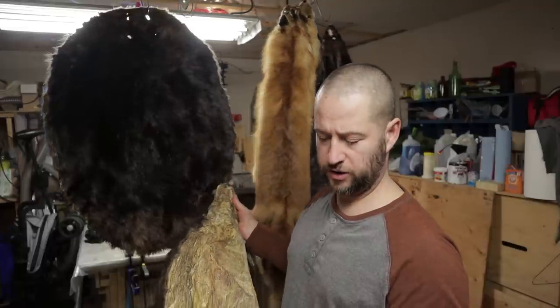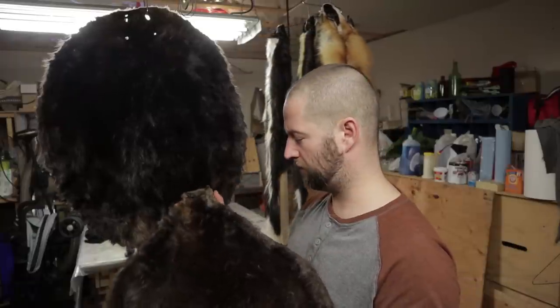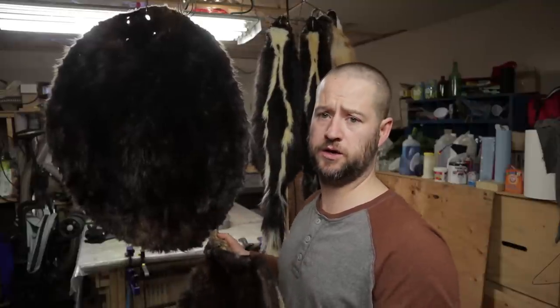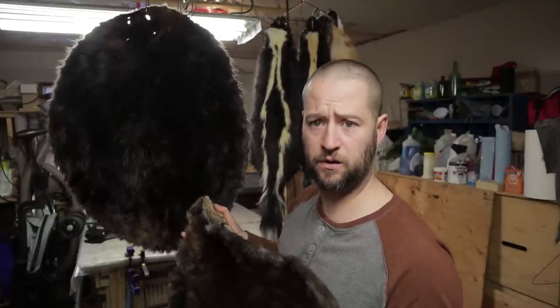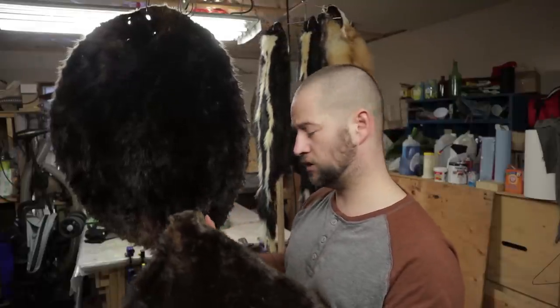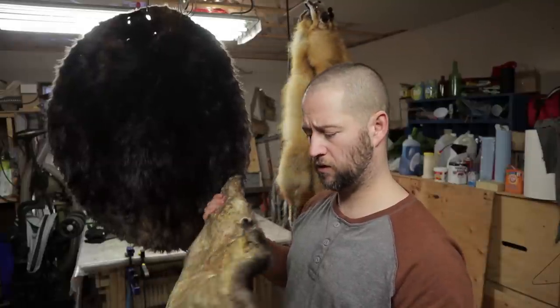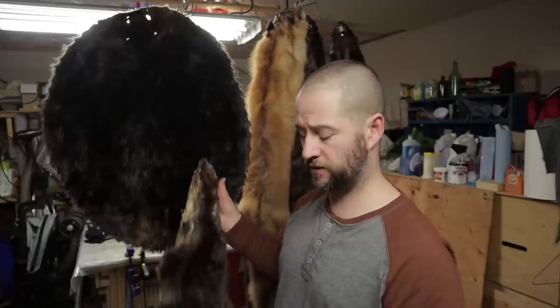The time invested isn't too bad — you're not standing over these for hours on end. You're working 15 to 30 minutes, then they're hanging, sitting, or soaking for 8 to 10 hours before you come back. If you're only doing a couple of furs it's pretty easy going. Obviously if you're doing 15 to 30 furs you're going to have more hours invested, so that's something to keep in mind.